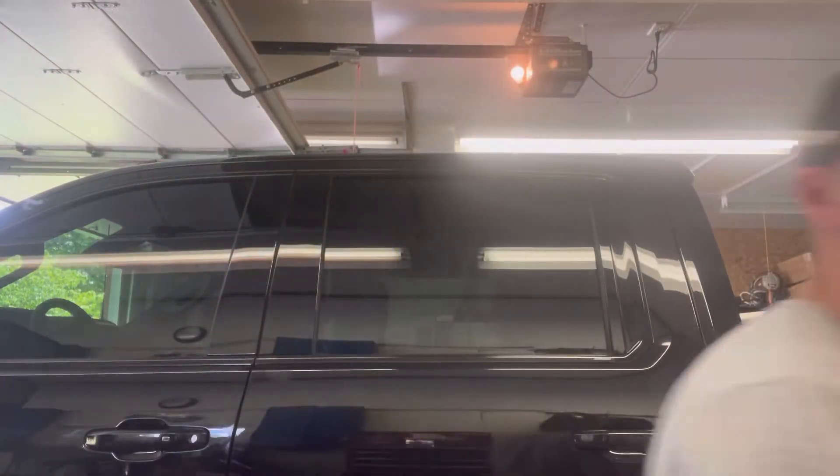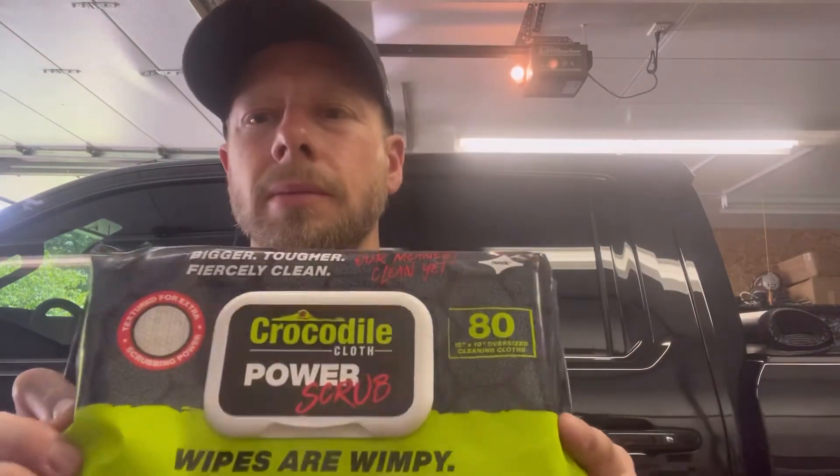Look at this — this is the dirtiest I've ever been in my life working on these trailers. These things are a mess. These wipes are nice — they actually do a great job at cleaning up.